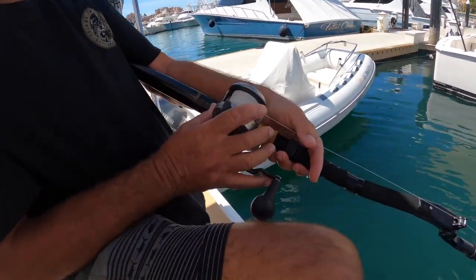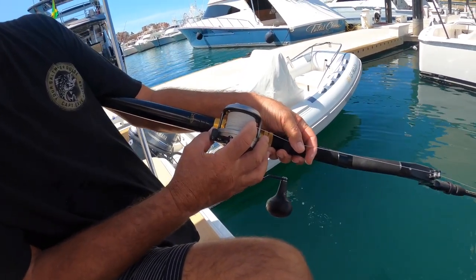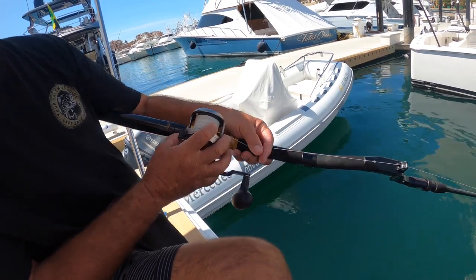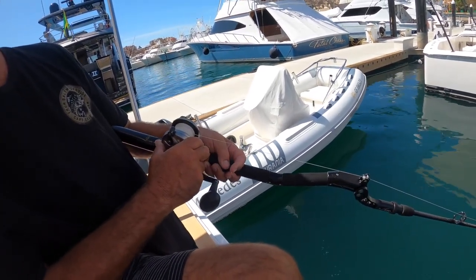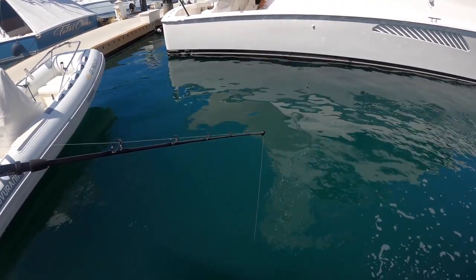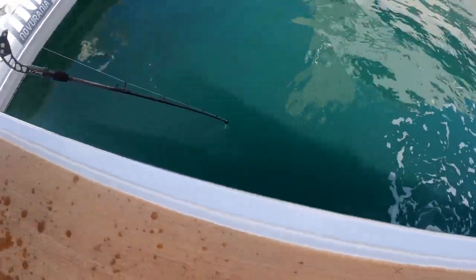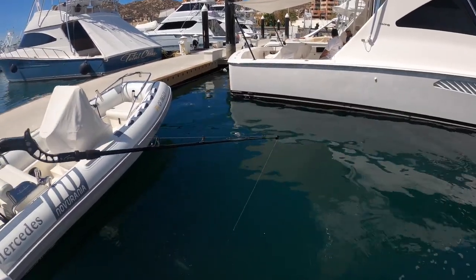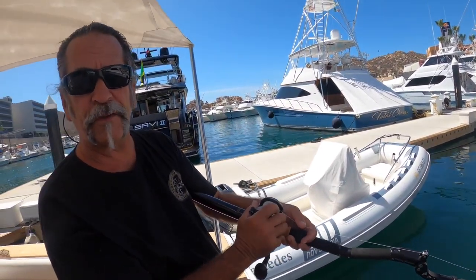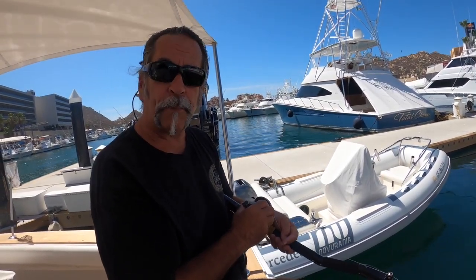Drop back down to the bottom — index finger on the spool, thumb on the trigger, in free spool. When the line stops going out, you're on the bottom. Go into gear and feel it tap. When the yellowtail grabs it, it'll pull the tip down into the water. Take two cranks, pull up hard, set the hook, and keep winding until the fish comes in. That is dropper loop fishing.